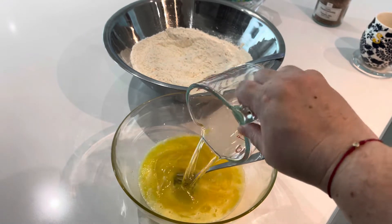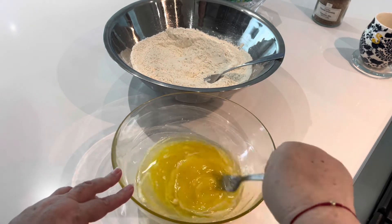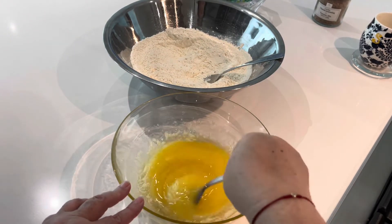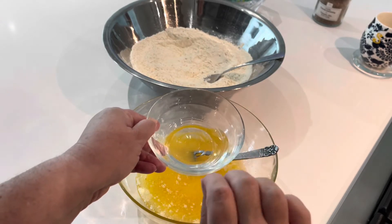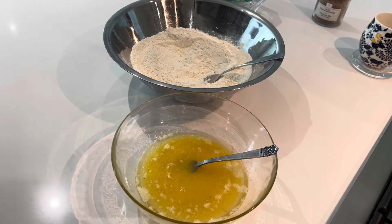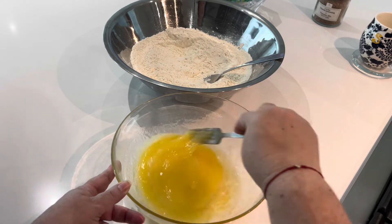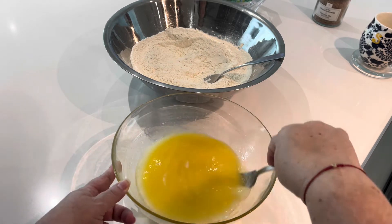Now measure out a half a cup of vegetable oil, add that in, and stir well with your fork. Then measure out a half a teaspoon of pure vanilla extract, add that in, and stir it into the mixture. Then we're going to measure out two tablespoons of our Raki. This is just enough to really infuse our bizcochos with that yummy anise flavor together with those anise seeds — and it's also going to make our bizcochos crispy and golden. It really does a beautiful number on our dough, not to mention the incredible flavor it adds.